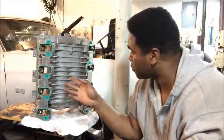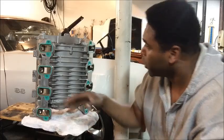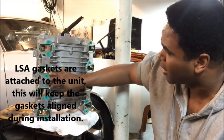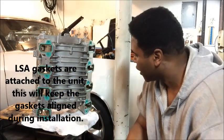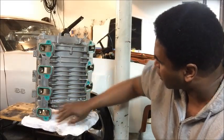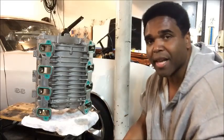Now this is the underside of the LSA supercharger — the bottom half. You want to inspect it and make sure the gaskets are good, because you can reuse these gaskets — they're neoprene, or something like that — they're reusable. Make sure there are no scuffs, and that the gaskets are all together with no holes or breaks.